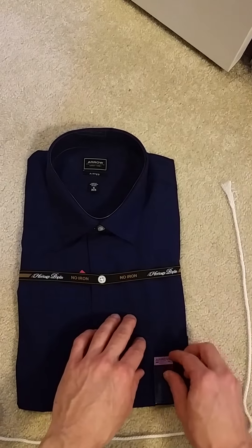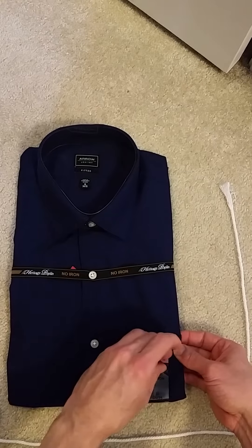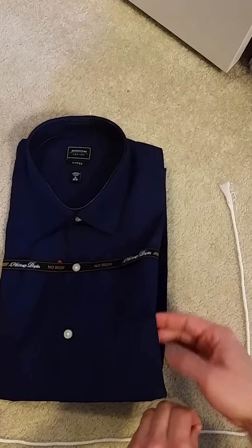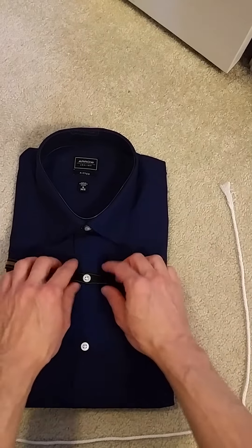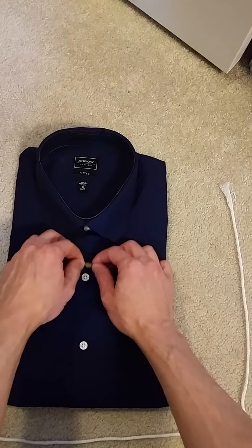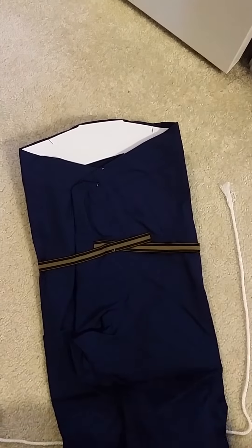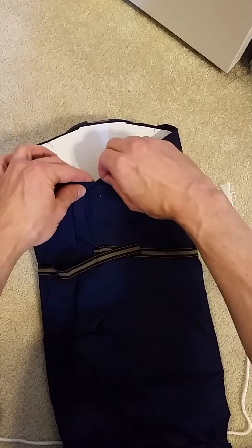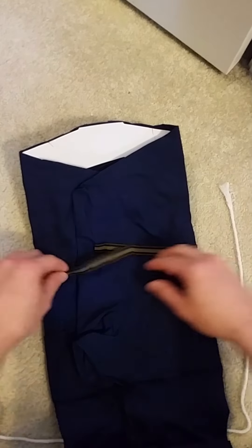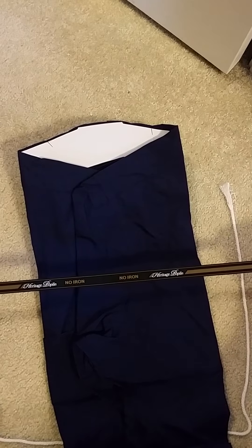We'll put that over there. Let's get rid of some of these things here too. This is just confirming the size and it's no iron. Let's see if we can take this guy off here. Looks like he's on there. There we go. I'll just fold this out of the picture. Looks like we've got another needle. There's one more up here too. Now we can get rid of this thing — nice little piece of fabric we're just going to throw away.